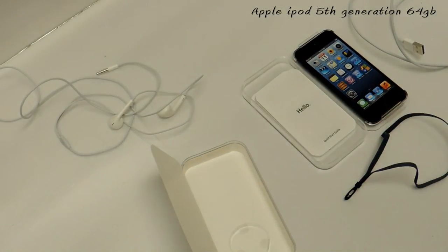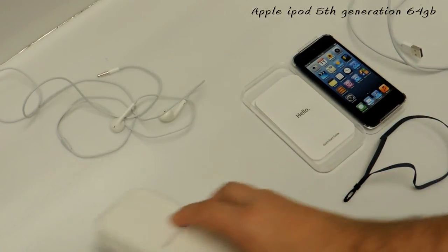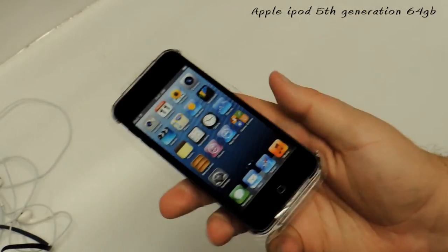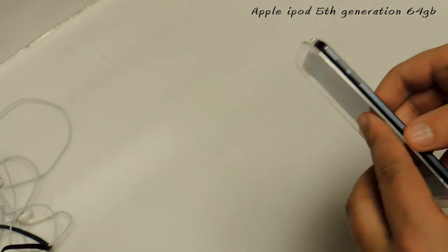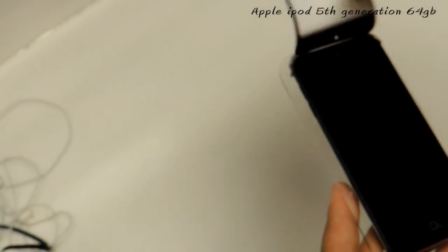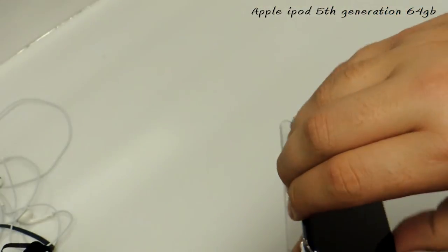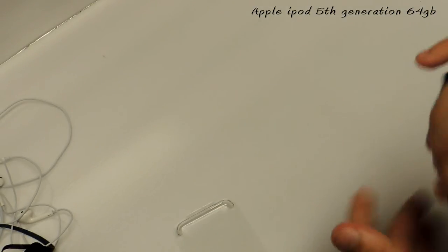That's pretty much everything that comes in the box. We'll go ahead and close that up and get to the iPod itself. Now I'll pull it out of the case for the first time — I haven't opened this up at all. It's a new type of case — you pull this whole thing off. There we go — it's like a screen protector. Got that off, and there's the actual iPod.